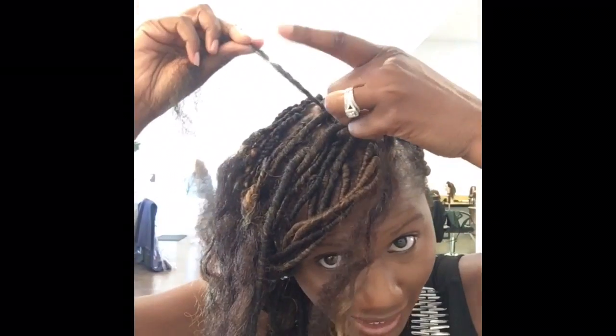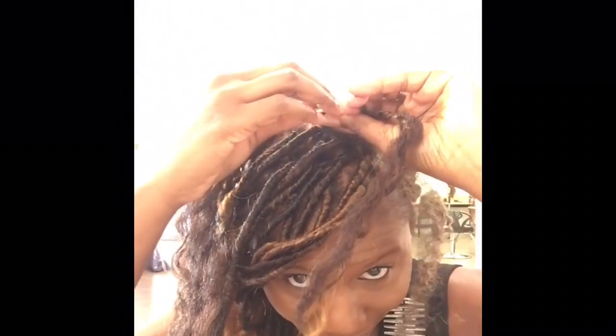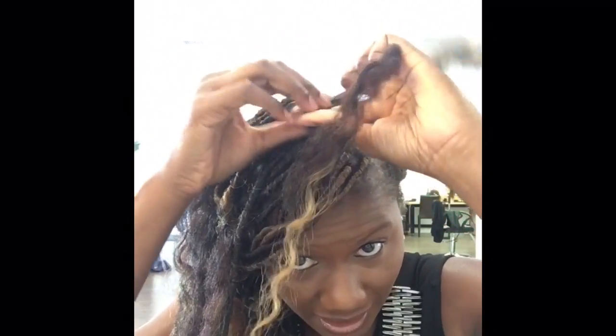I'm also taking my pointer finger and smoothing it around the braid just to make sure it gets nice, tight, and smooth.